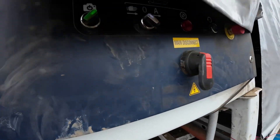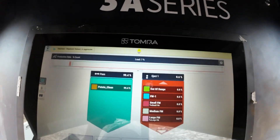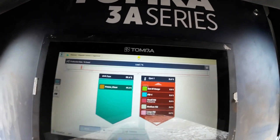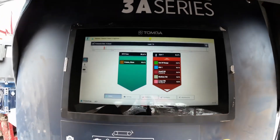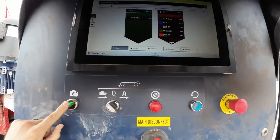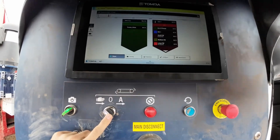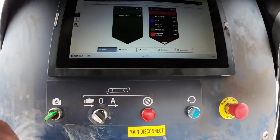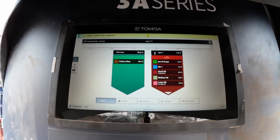Here's the main control panel of the Tomra 3A. This is the brains behind the machine — it is a touch screen panel with a bunch of different modifications that we'll walk through. These bottom buttons: the far left is your camera button, which turns the cameras on. This button turns your belting system on. The cameras run off of 110 voltage, and the belts all run off of 220 three-phase voltage.